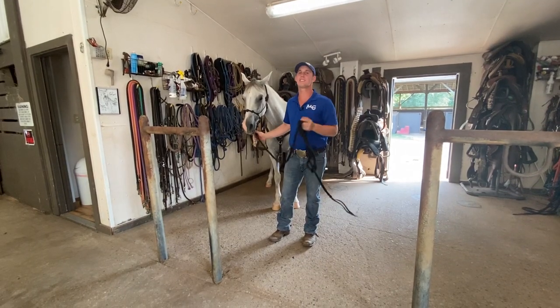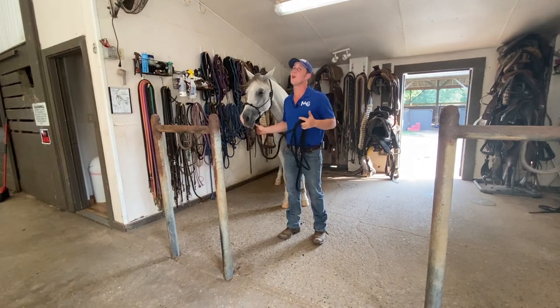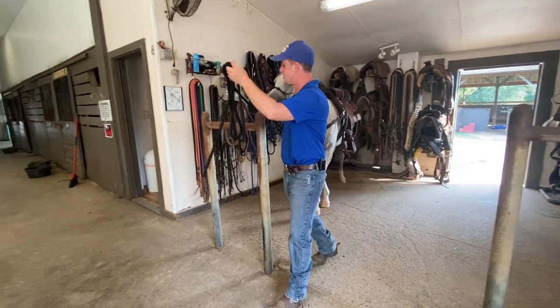What's going on guys? I've gotten some requests for how do I tie my horse to a hitching post. I notice you use a hitching post all the time, so I'm here to show it to you.